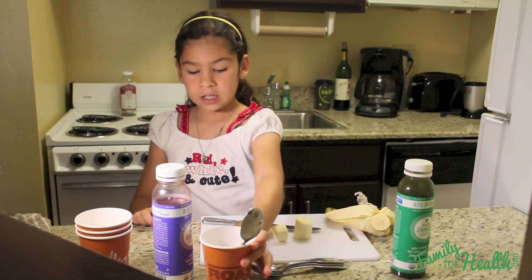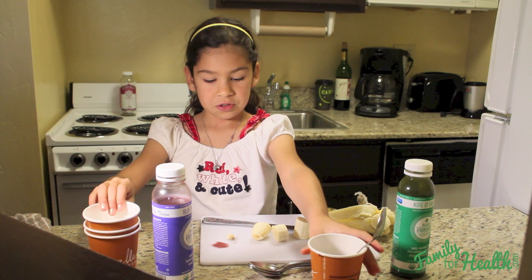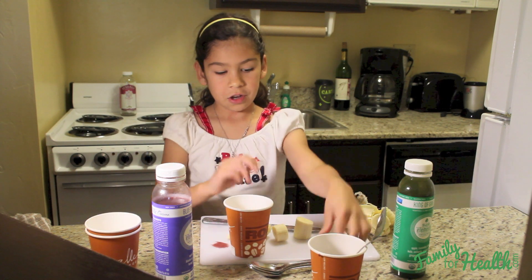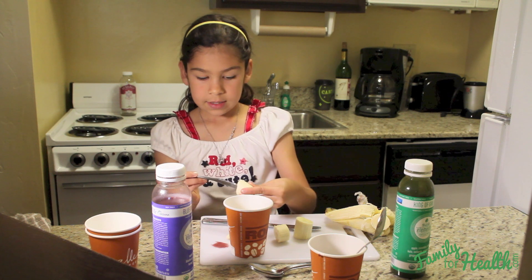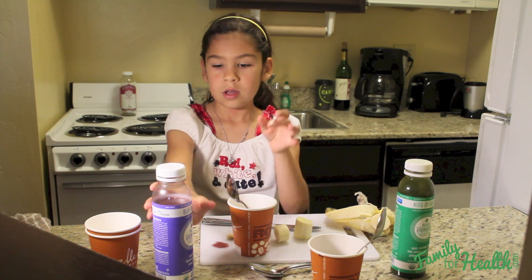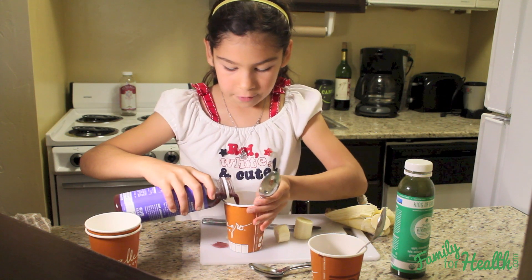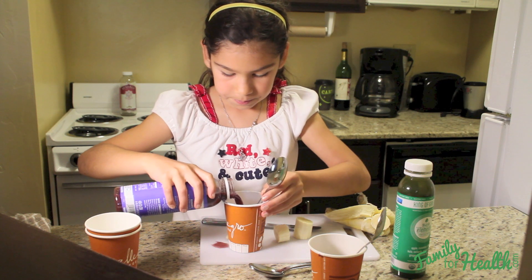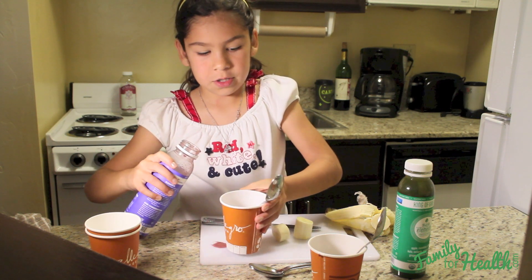This one is ready to go in the freezer. Now I'm going to do the rest of them. You do the same thing: stick the banana on whatever you're using, stick it in the cup, pour the juice in, and make sure the juice covers the banana. And now this one's ready too.